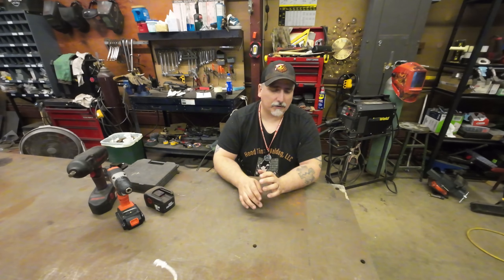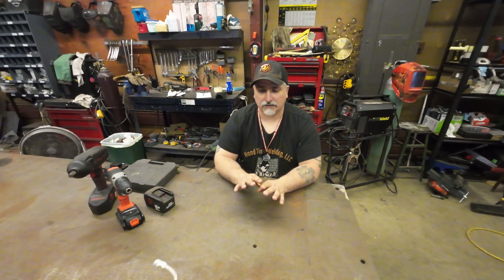Hey everybody, it's ever back with you from Hood Time Welding. Today, if you haven't noticed, is our hundredth video, so I'm going to be doing something a little different today. I do reviews regularly and I don't even know how many reviews I have, but I like doing them.